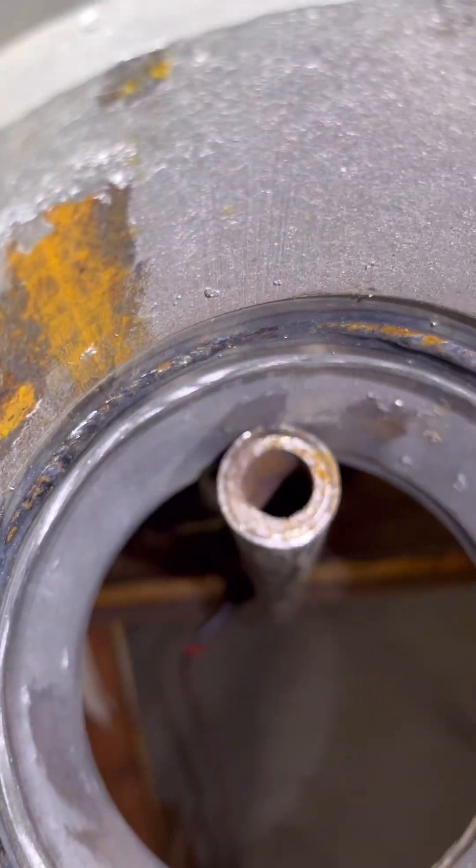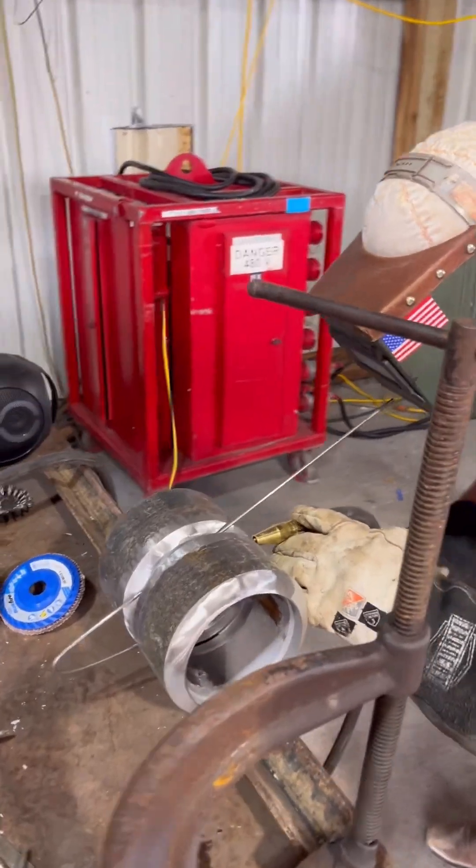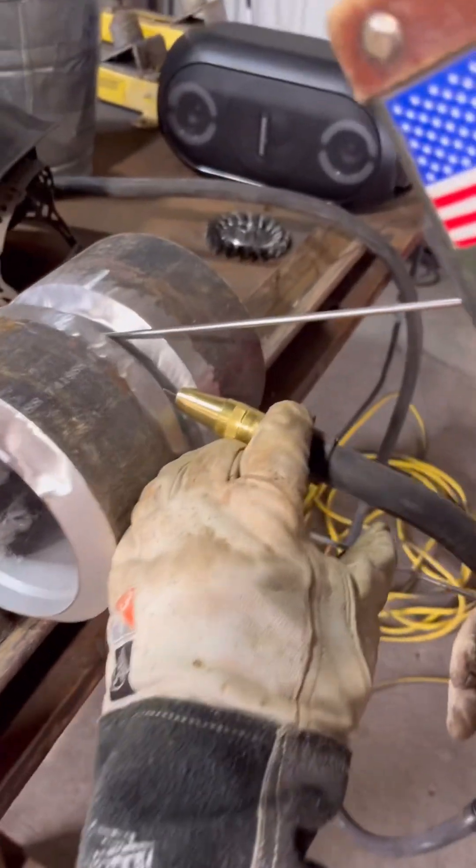Today we're going to show you how to do a little RMD root. We've got a 5/32 gap, we're going to tack it up. Just go side to side, make sure you burn those bevels down, and shoot your wire back into your puddle.